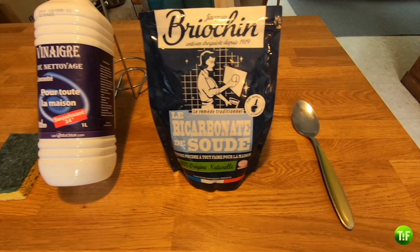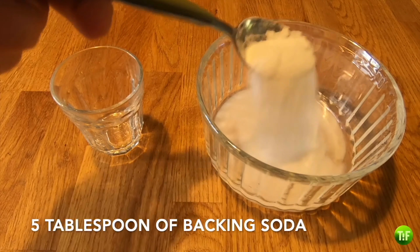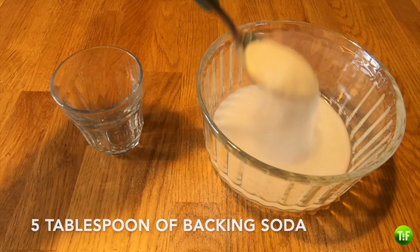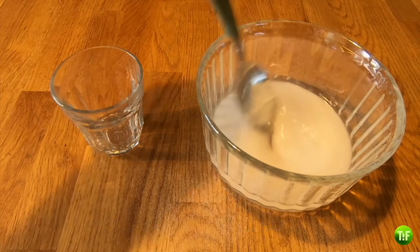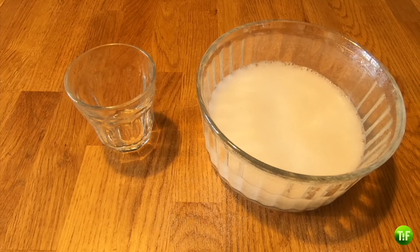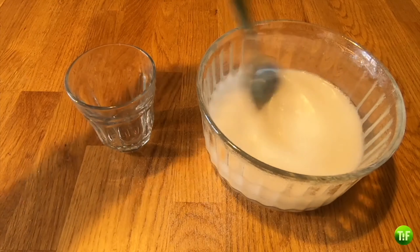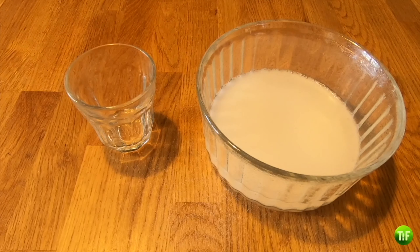First of all, mix a small glass of warm water with 5 spoonfuls of baking soda in order to create a type of dough, and then add a small glass of concentrated white vinegar. Continue mixing until you obtain a sort of foam or relatively liquid dough.